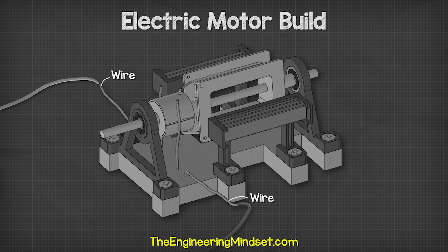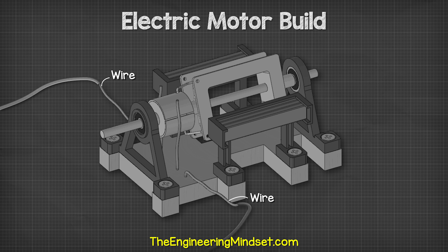Check out one of these videos to keep learning about electrical engineering and I'll catch you there for the next lesson. Don't forget to follow us on Facebook, Instagram, TikTok, Twitter, as well as the engineeringmindset.com.